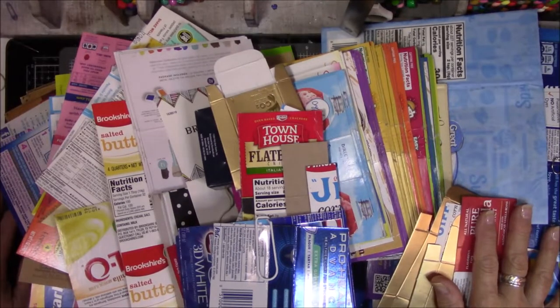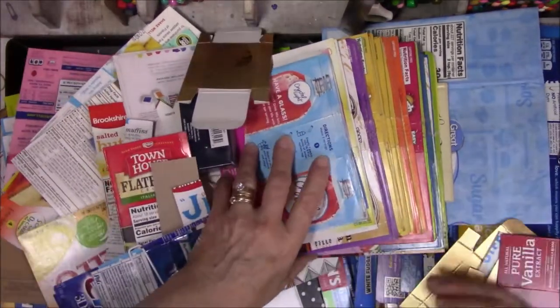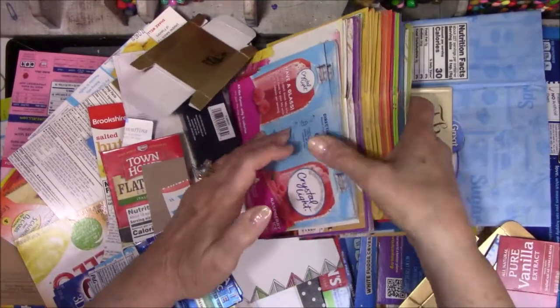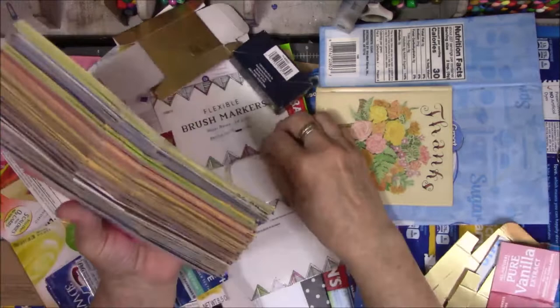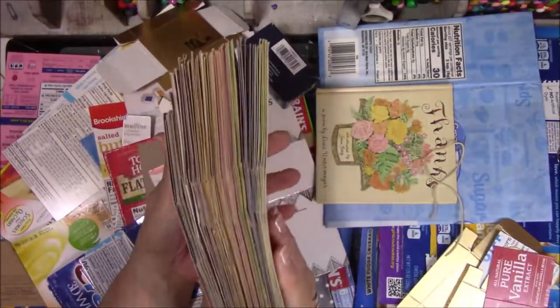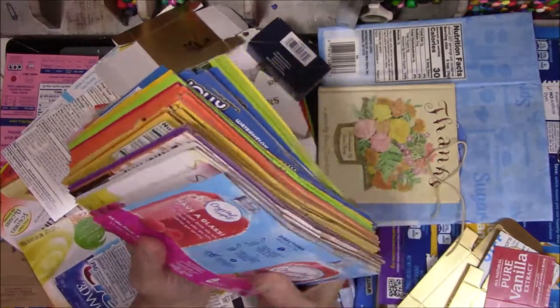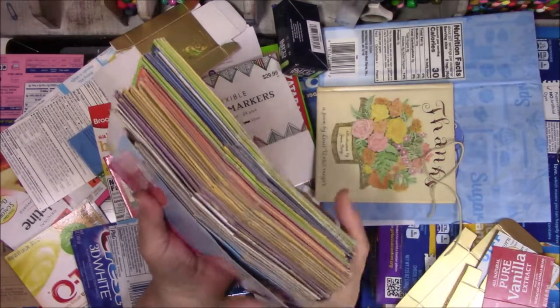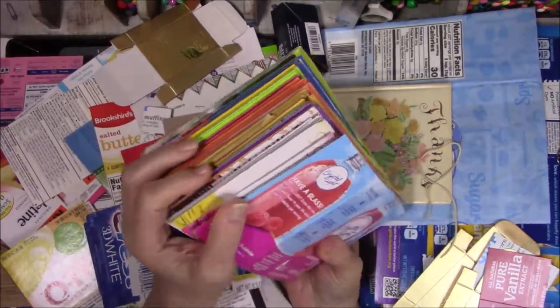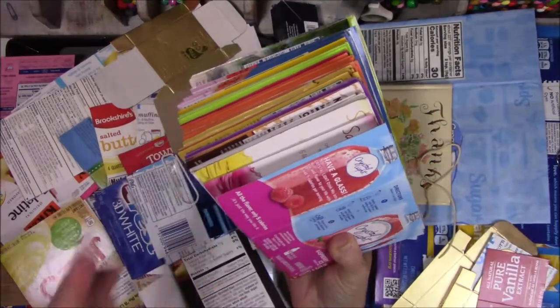It's out of control. I'm trying to justify it, but I don't think I can. So I emptied out my collection because December is coming and I want to make my December book. I'm trying to organize this mess so I can find the right box — the past three or four years they've all been the same food box and I don't remember which one it is.